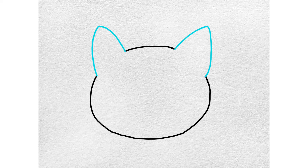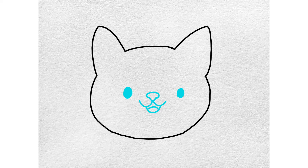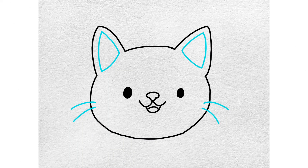Erase part of the line and add a pair of pointed ears. Now draw the cat's eyes, nose, and mouth. Be sure to include the inside of the ears and some whiskers.